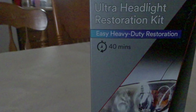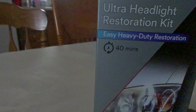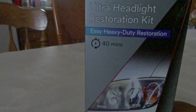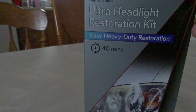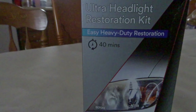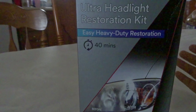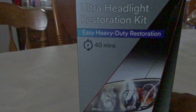Once I'm outside I'll show you guys the 350Z and why I got this kit. The headlights have a lot of yellowing and haziness, which is why I went with the heavy-duty version. They sell another one for more light haziness that doesn't need as much repair, but this one should take about 40 minutes — hopefully for both headlights and not each.